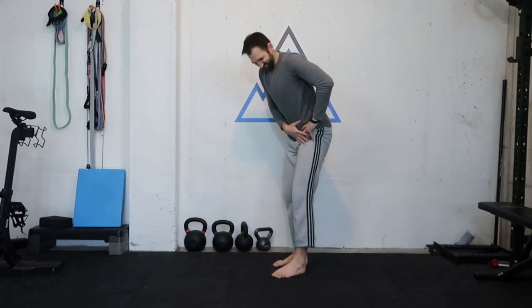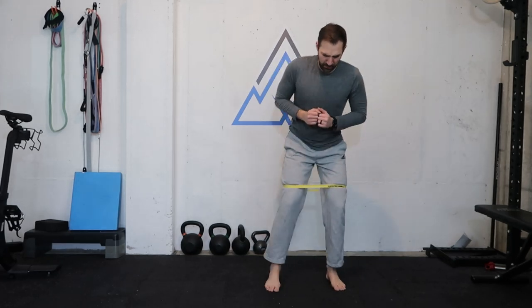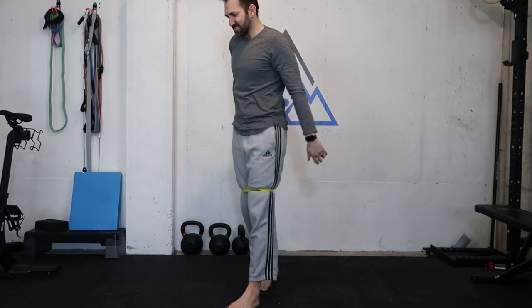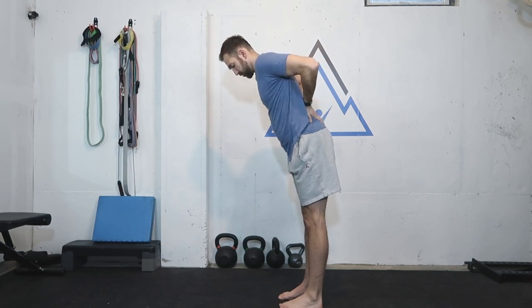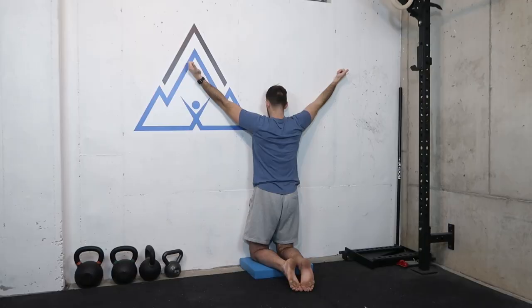So you got this nagging hip pain that just won't go away. You may feel like you've tried all the stretches and all the exercises that exist on the internet, but still nothing. Keep watching, fellow hipster, because in this video I'll explain what you might be doing wrong and more importantly I'll share what you can do instead to finally start getting some much-needed pain relief.